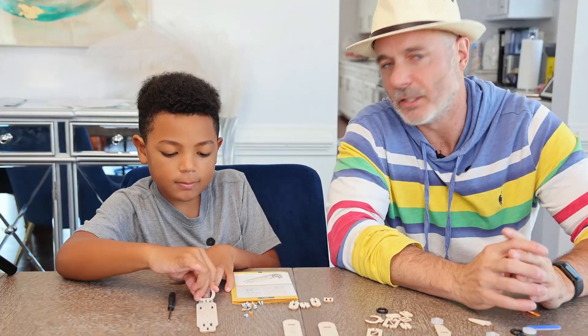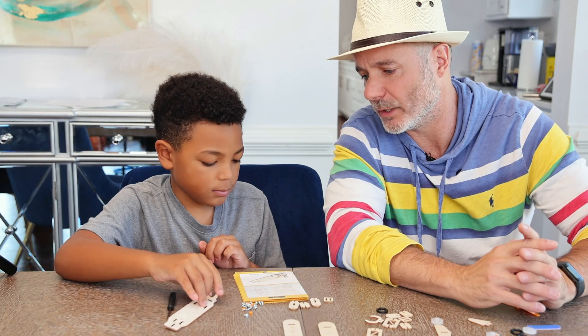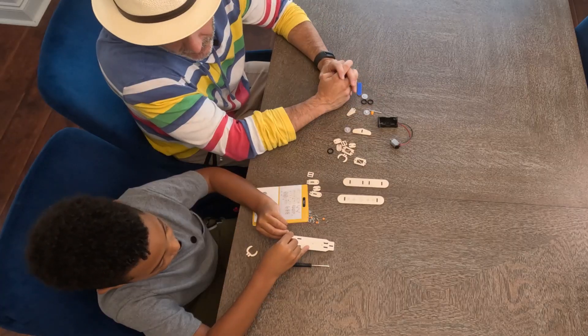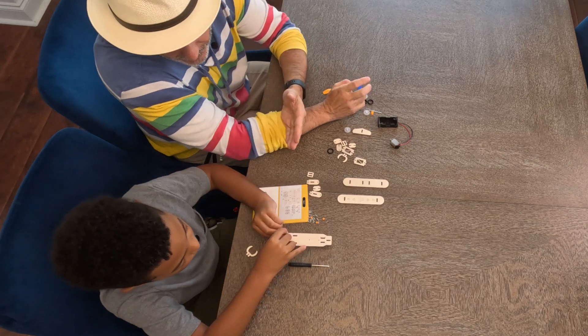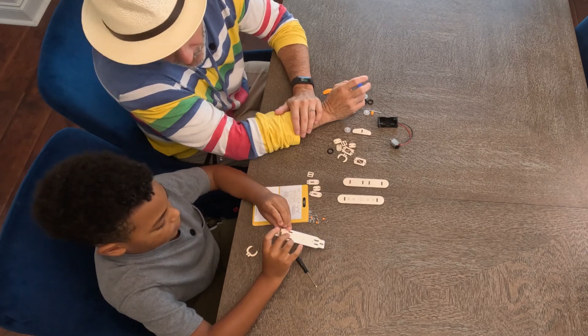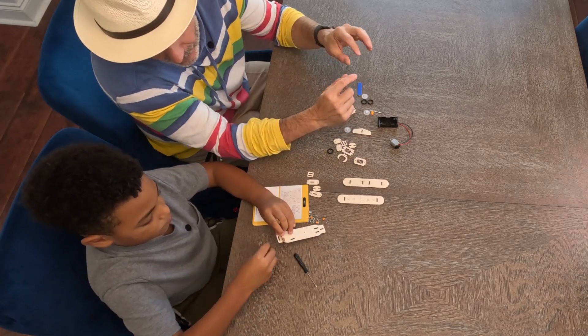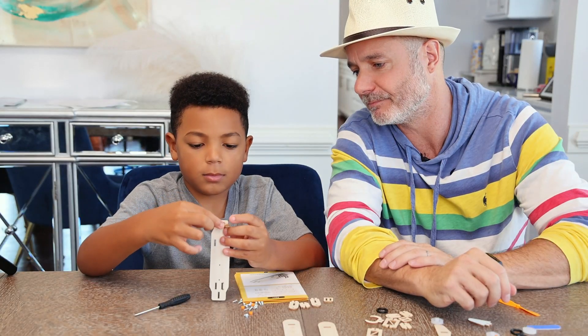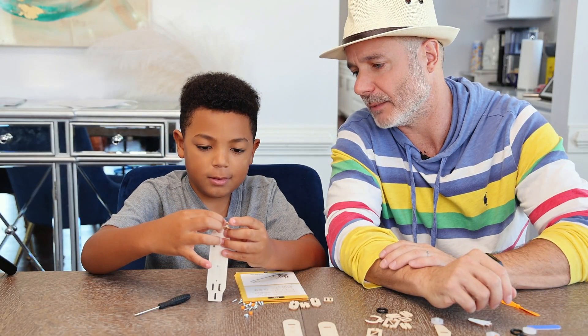So we homeschool Jersey and one day a week we do the STEM video, so this is actually part of his science class. This is really good for working on his dexterity and coordination. As a child — he's six years old, super smart — he still has to learn how to use his fingers like we all do as kids. Good job!